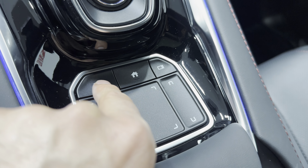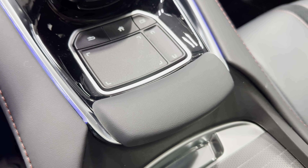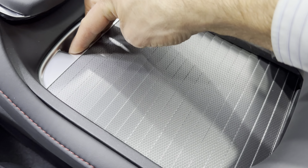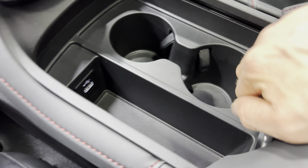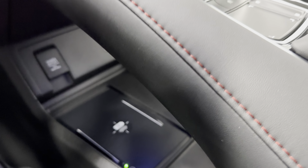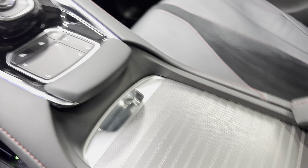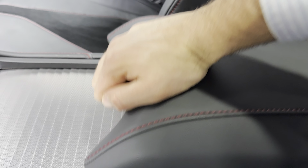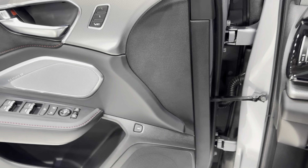Coming down here are your automatic transmission controls — really unique having them right in the center. It's push buttons, and there's a sport mode as well with an auto shut-off. Down below again is your touchscreen controller pad — you can control it here with a little wrist rest. Here's your console with a nice cover. Roll that back and you've got two cup holders and a spacious compartment with another power source. And we've got that really cool pass-through underneath the console — put my hand down here and you can see it goes right through.